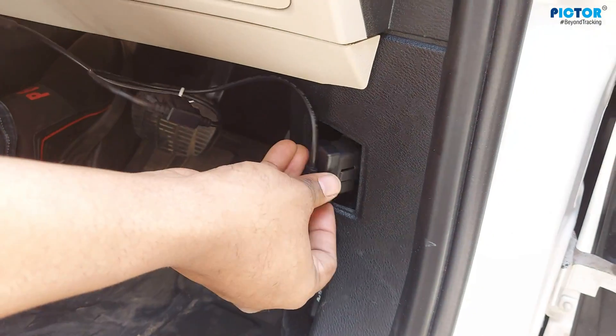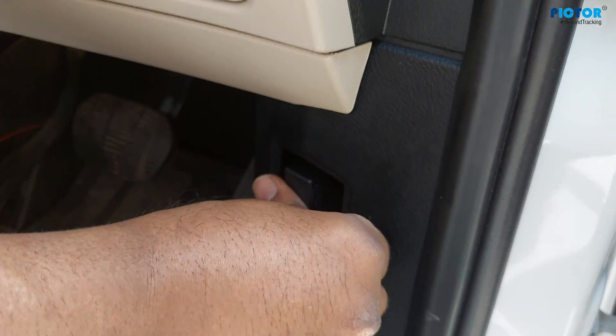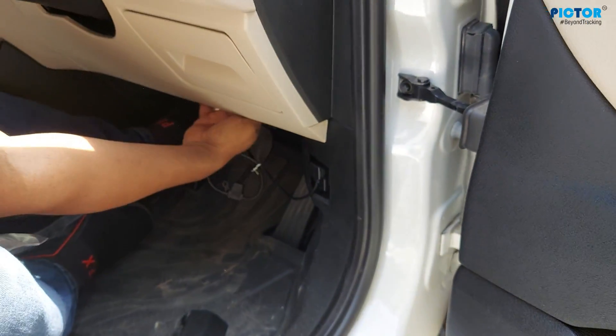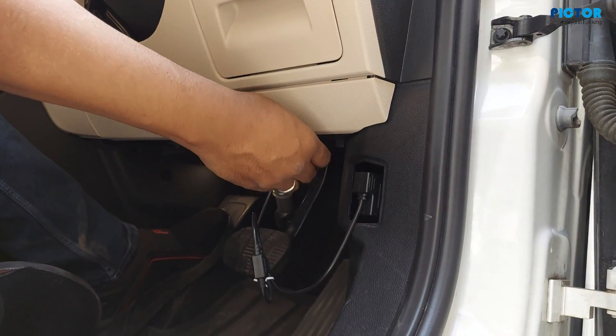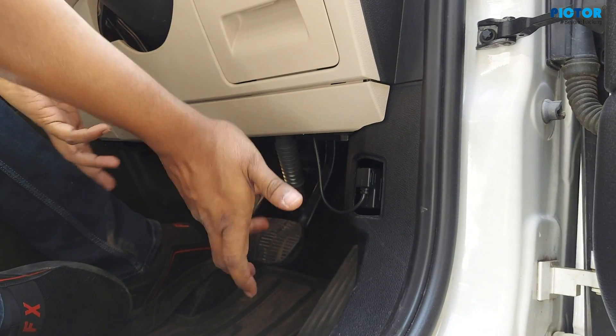There is no back side on the side. You have to remove this cap, and the connector will fit inside it. Look, this is very simple. You can stick this device here, or you can stick it here. It has entered inside — everything is inside.